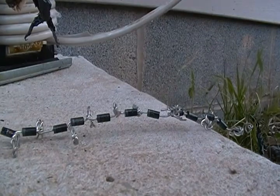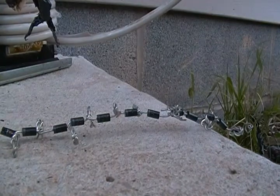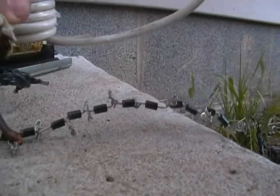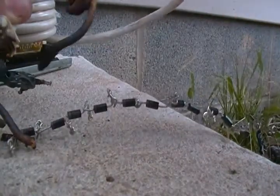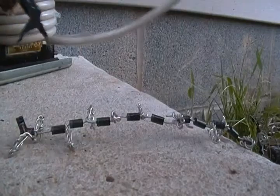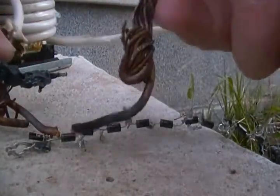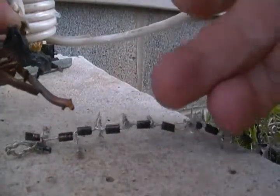Last thing we're going to do guys is fry up this little diode chain that I made. I mean it doesn't matter because I got like 60 of these things, so let's just see what they do. That one went up and hit me in the face! And now here goes this one — that one went quite well too.